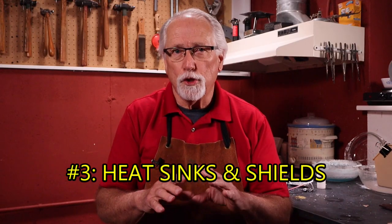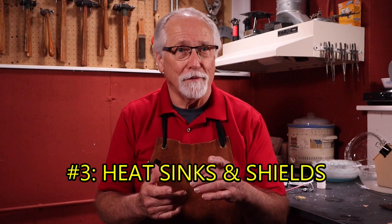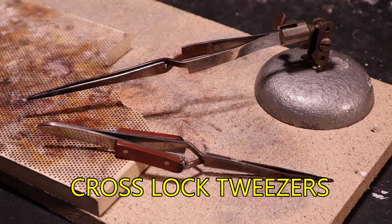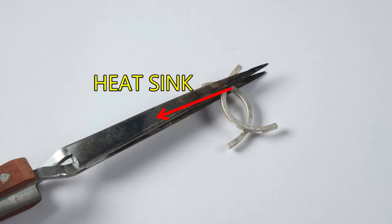The third method is heat sinks and shields. The tools you use to set up your soldering project can both help and hurt you. The most common tool used is the cross lock tweezer. They work great for holding the pieces to be soldered, but they can steal much needed heat to melt the solder. Try to keep the cross locks as far away as possible from the joint being soldered. That being said, why not use this problem to your advantage? If you don't want a prior solder joint to remelt, use a cross lock on it. It will sink the heat away and help prevent the joint from remelting.